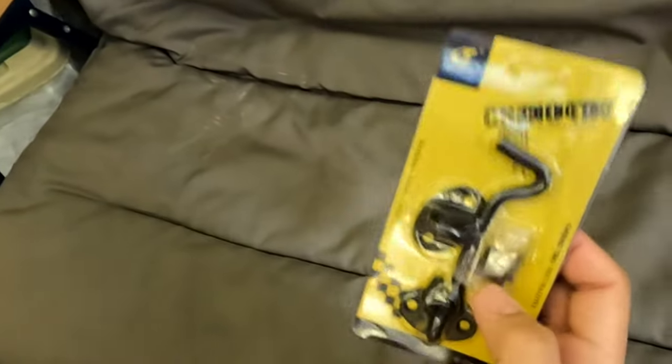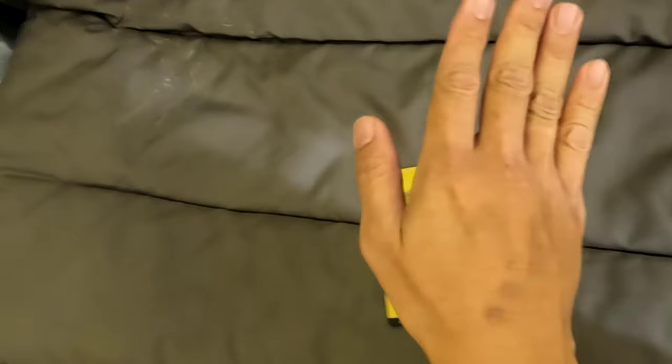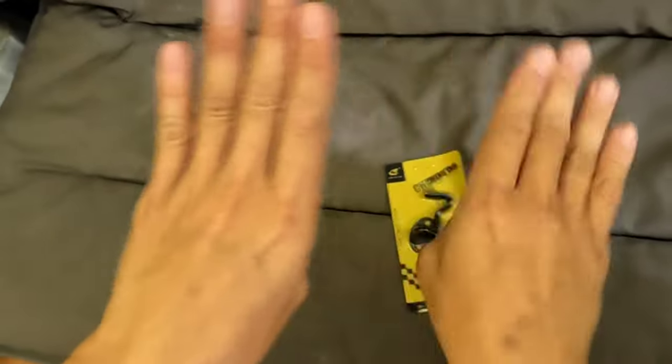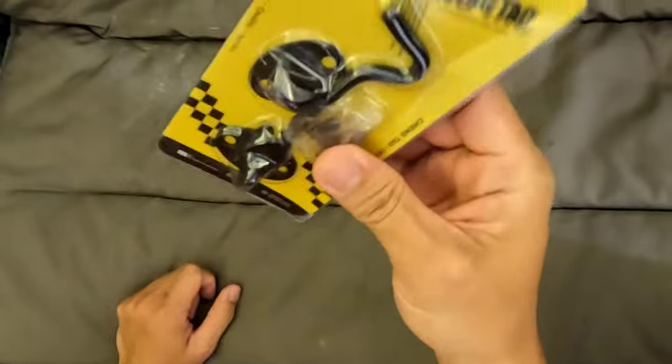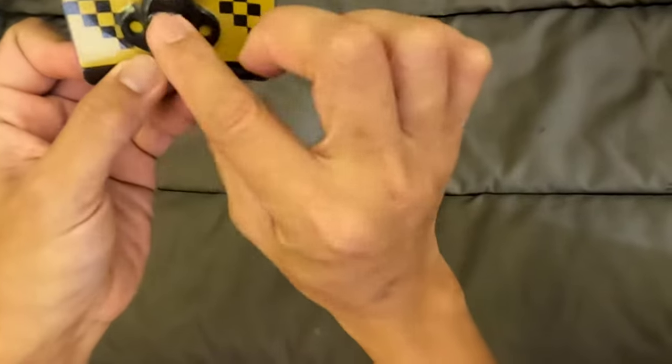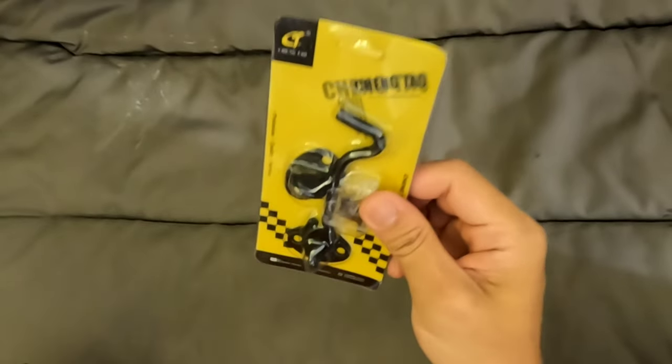I chose this one because the first time I bought the other lock, my door was not fully aligned with the catch on the side, so it was not connecting. This one is better — it's just a hook you put and place there so the door will not move.